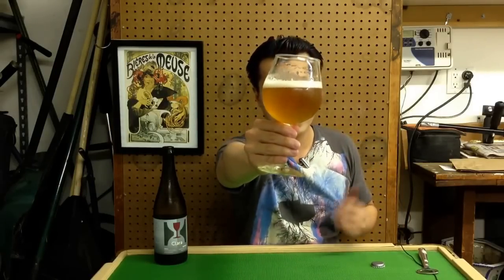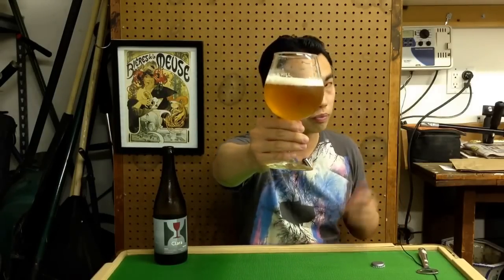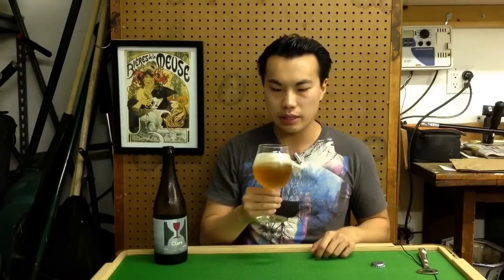The beer comes in — oh wow, nice color. It's slightly amber, a good amount of orange coming through. Not very hazy, slightly opaque. Nice head on that. Let's get the aroma.